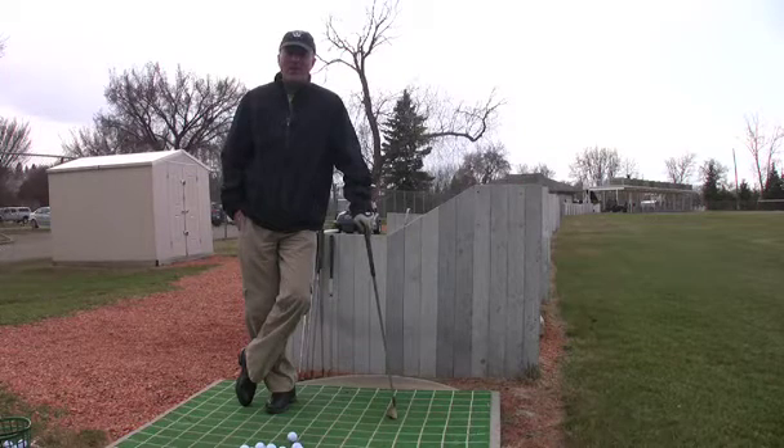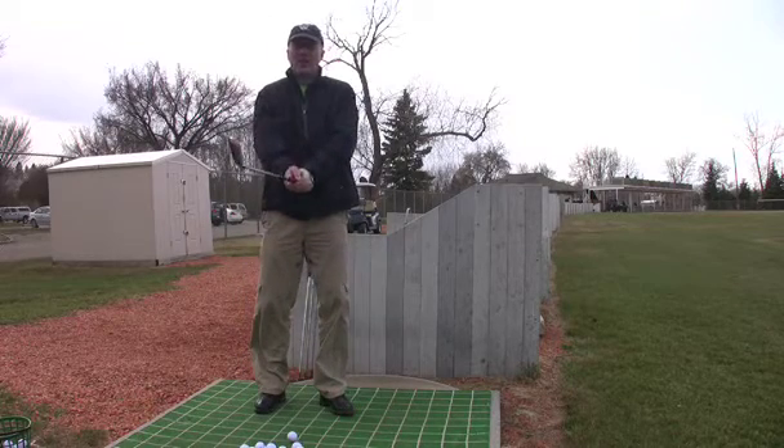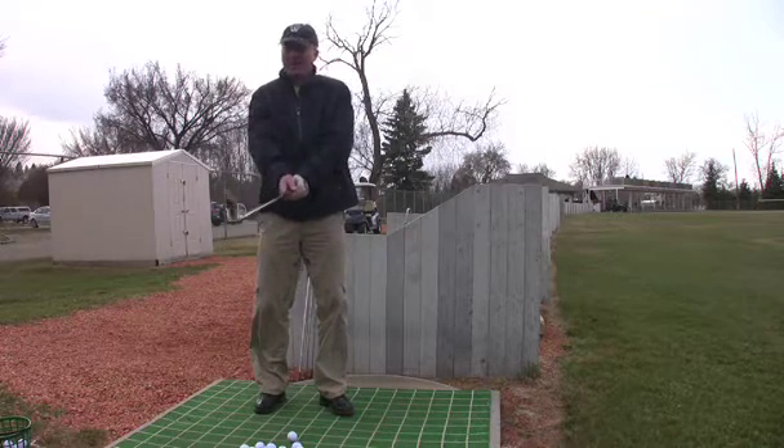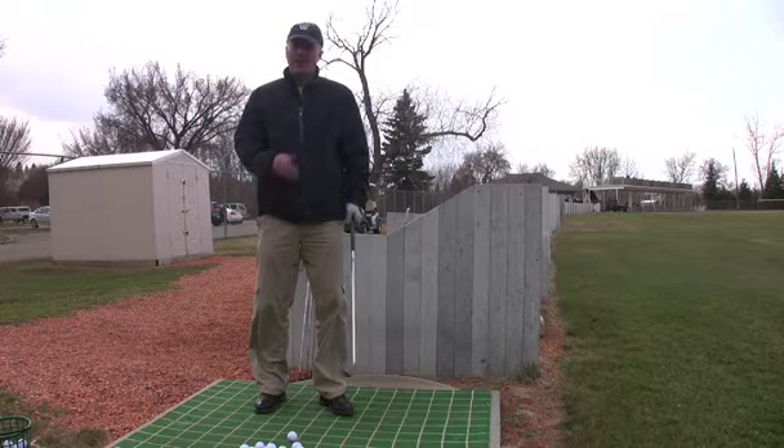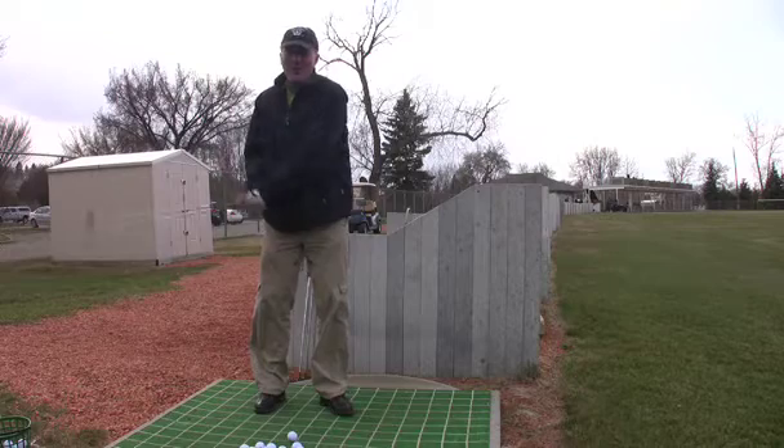Hi, I'm Kevin Hogan, Head Professional at the Victoria Golf Course, and welcome to the 2009 season. As we're already early in the spring, everyone wants to get out and hit the big ball — they tend to take out their driver right away and start smashing it, which can lead to some early season injuries.